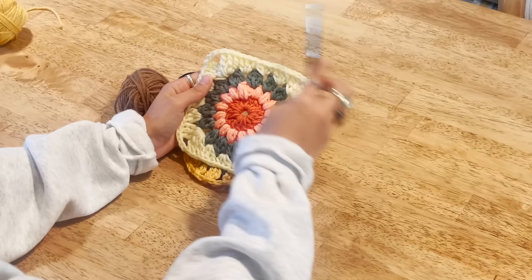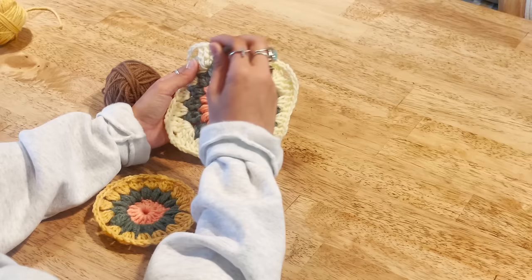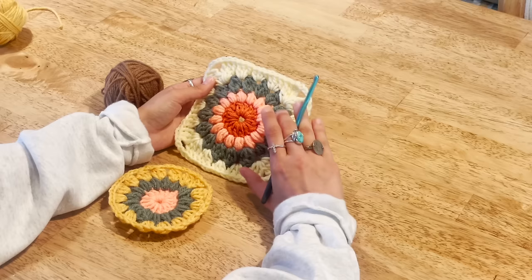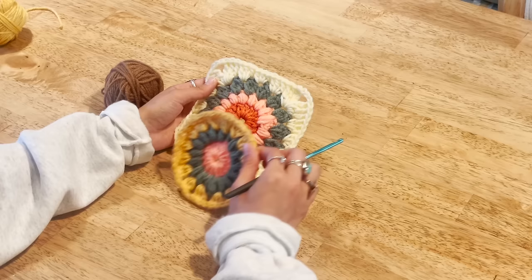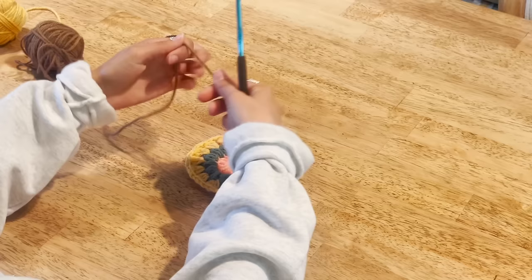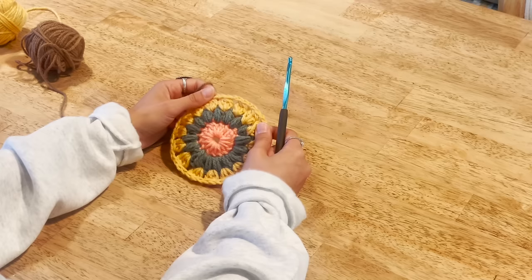We've made it to our fourth and final round — this is when it actually becomes a square! You may have been thinking this whole time we're making a circle, but this round builds our straight edges. Don't be overwhelmed if you've never crocheted before wondering how to remember all these patterns — the more you do it, it becomes muscle memory. You just memorize it the way you would anything in life. So let's finish our square.